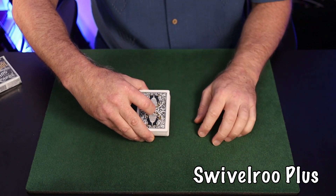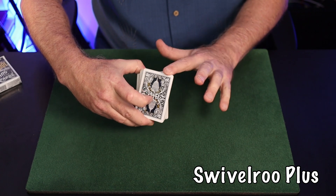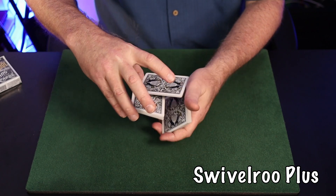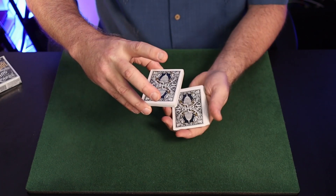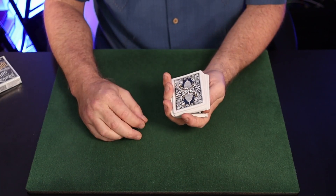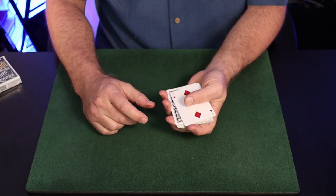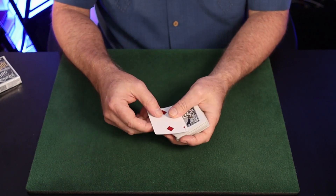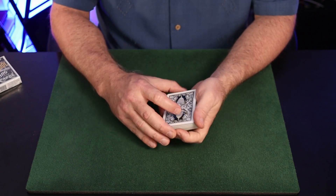It swivels off the right thumb tip rather than off the second finger. As you bring the hands together, the thumb goes in between the packets, contacts the face of that card, and swivels it out to the top of the deck. That's the swivel cut and a couple of uses for it.